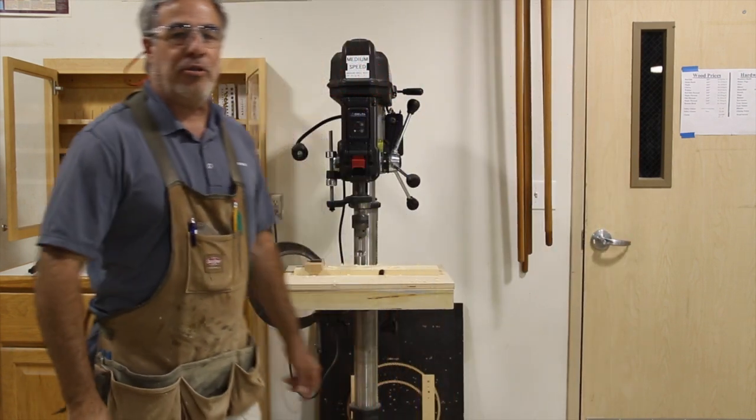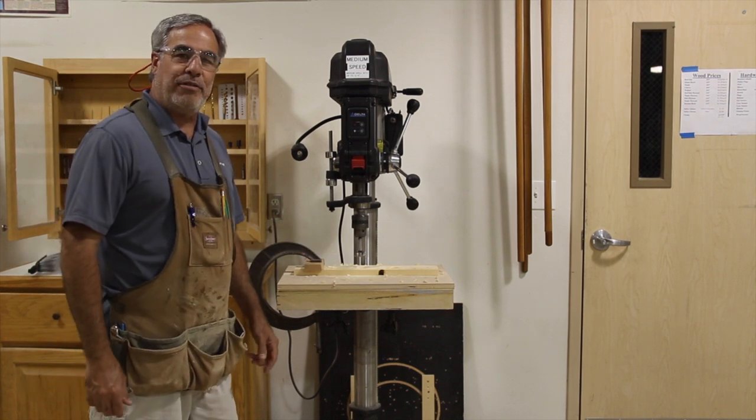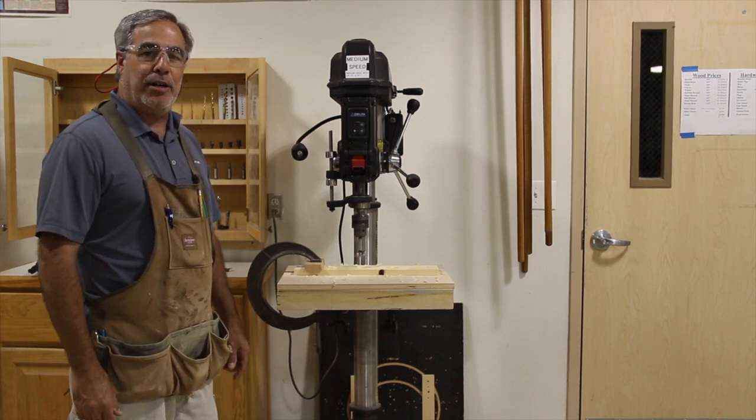One thing to always remember on the drill press: if you are drilling a series of holes, your drill bit is going to get very hot. So be aware of that when you go to loosen it up, take it out, clean everything up, and put it away.